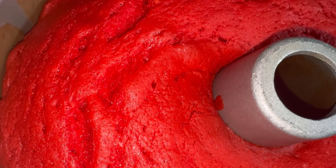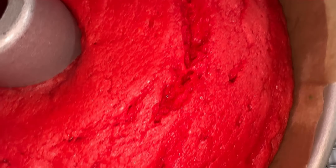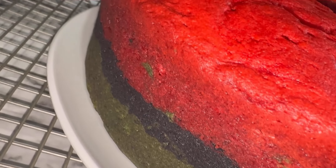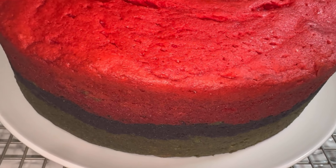Here is the cake after one hour and 30 minutes in the oven. I'm going to let it hang out in the pan for about 10 to 15 minutes and then turn it out onto a plate. So we've removed the cake from the pan — this is what we have. I'm going to let the cake cool for a bit and then slice it so you guys can see what the inside looks like.